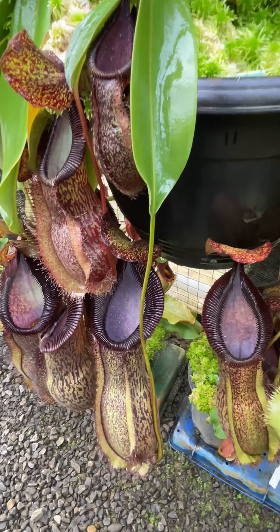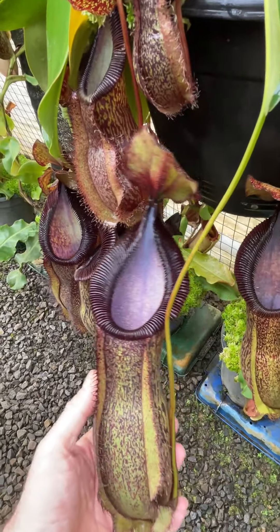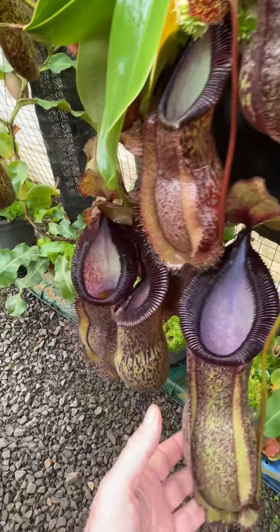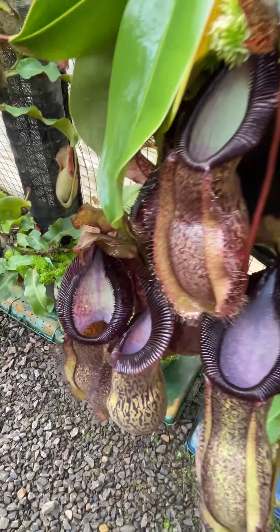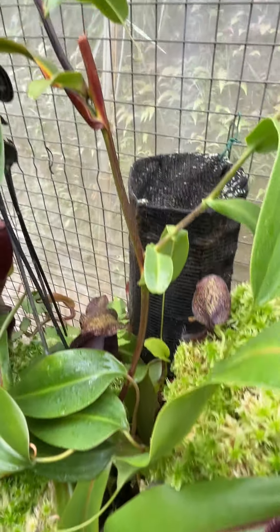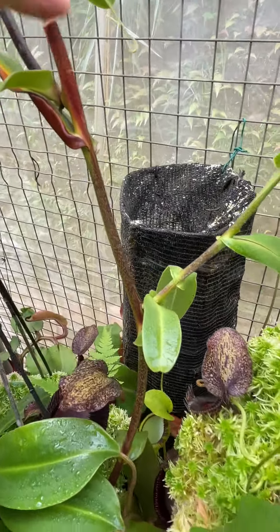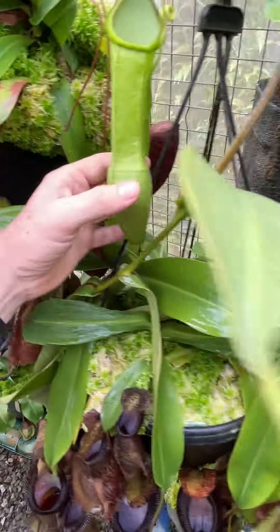Here's a nice big plant of Spatulata hamata. This is one of the clones we sell under BE3843. Lots of pitchers on it, and one of the reasons it has so many pitchers is because we've trimmed it, we've pruned it as you can see here. So it's got lots of basal growth and there's an upper pitcher.